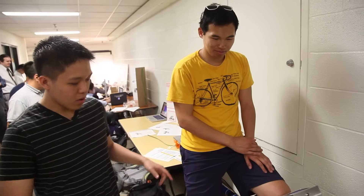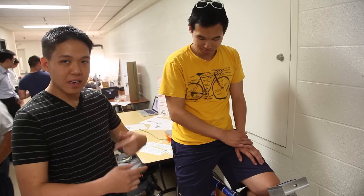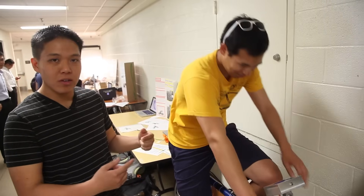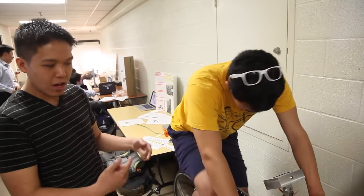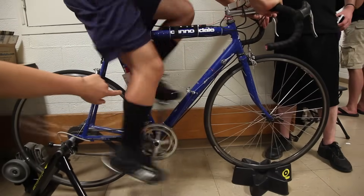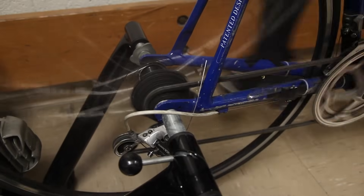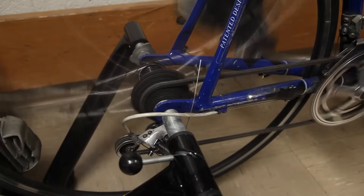This is an automatic bicycle transmission that will shift the gears for you as you change your cadence. As the RPMs on the pedals change, it changes the gears along with you. The servo mechanisms pull on the gear cable, which shifts the chain and changes gears.